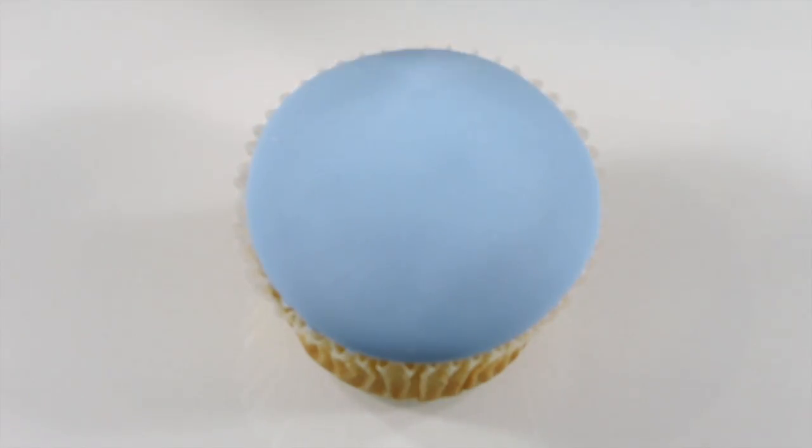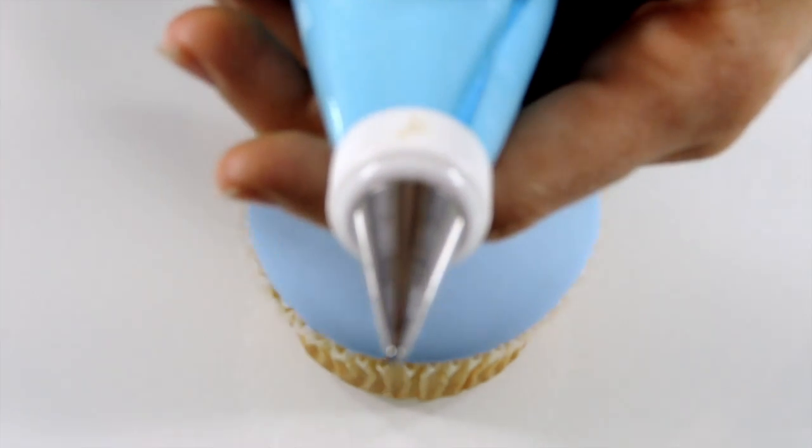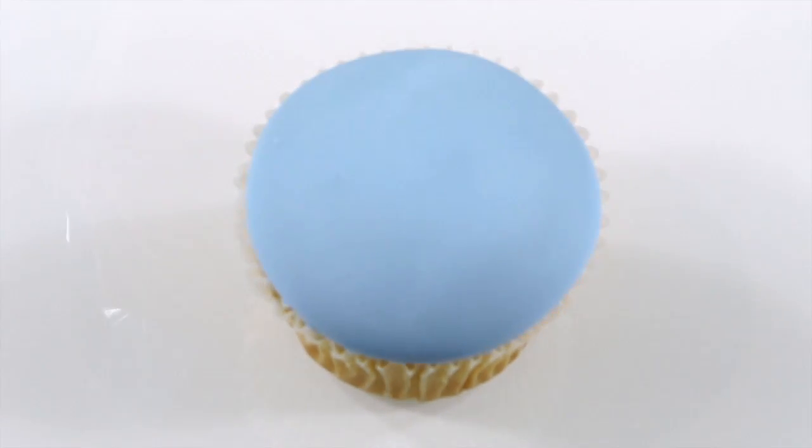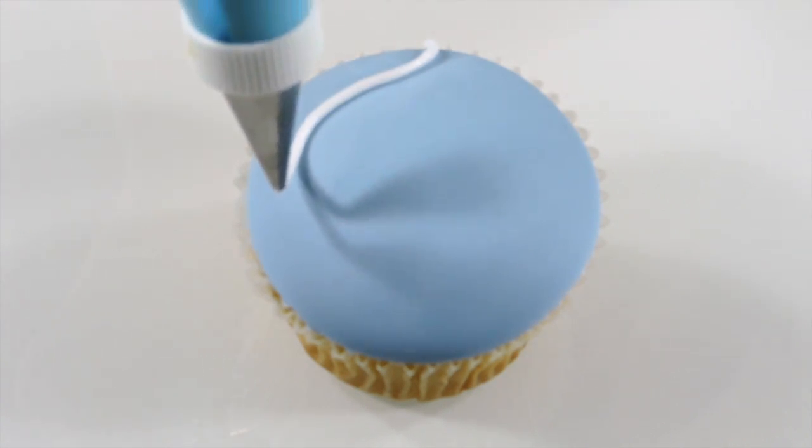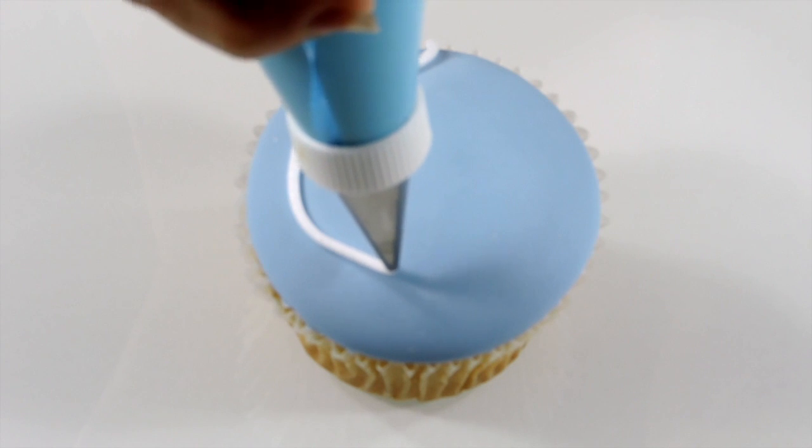To begin, I'm using a number 2 tip to pipe a line from one side of the cupcake to the other. Try to make the line fluid and natural — if you relax with it, it will happen easier. Hold your piping bag above the cupcake and allow the line of icing to drop onto the top of the cupcake. This keeps the line round and smooth.